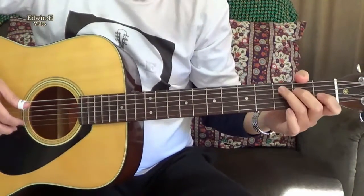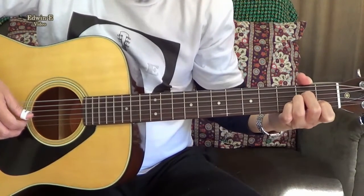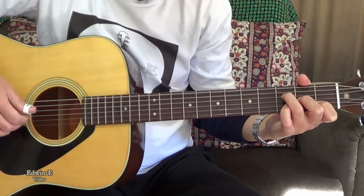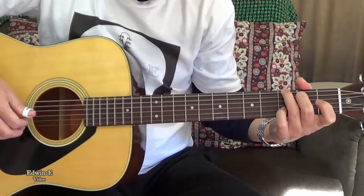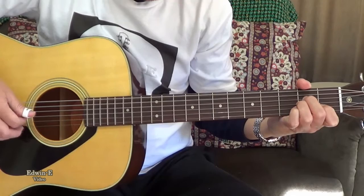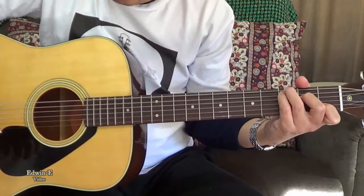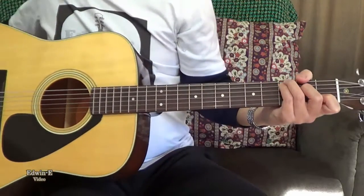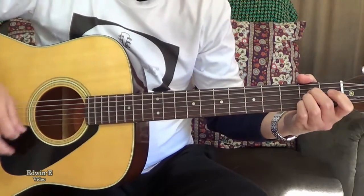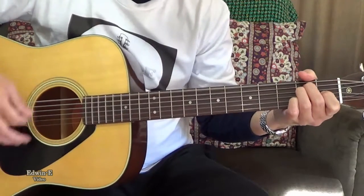I'll play the guitar so you can hear the sound. Try with strumming — feel the guitar.